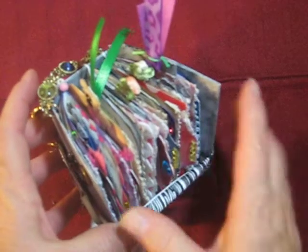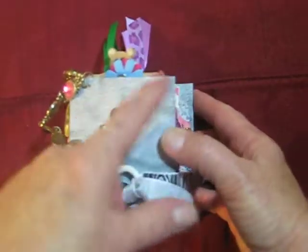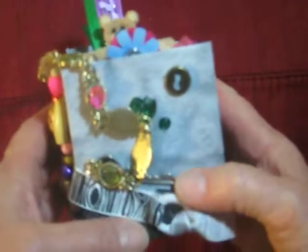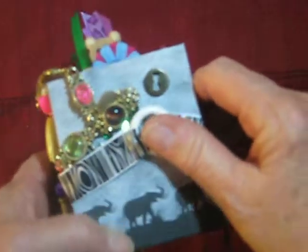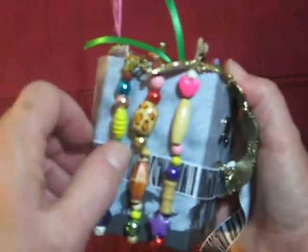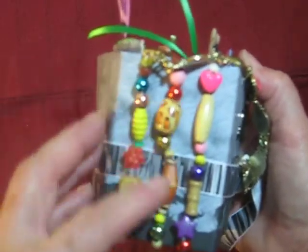These are three by five index cards. This was a pattern I used for the paper — just fold it in half, so it's around three by three. Cereal box covered with cardstock scrapbook paper. Three signatures, three-hole pamphlet stitch, and I just laced these beads through the stitches.